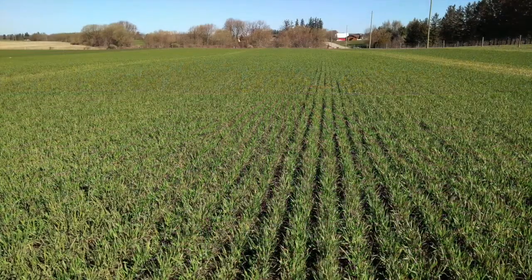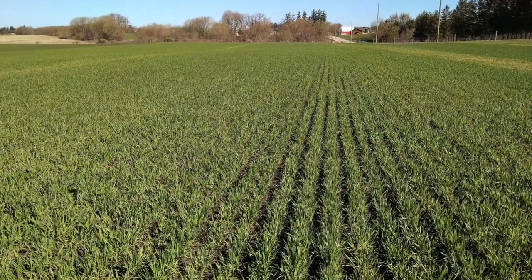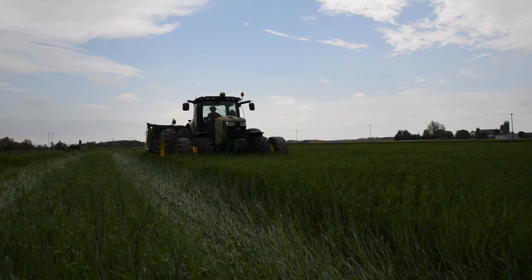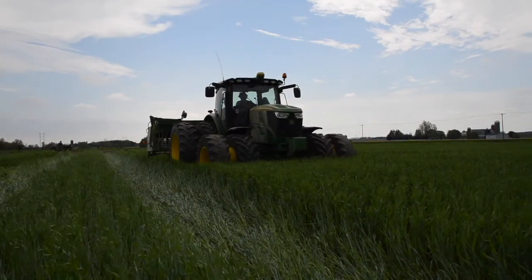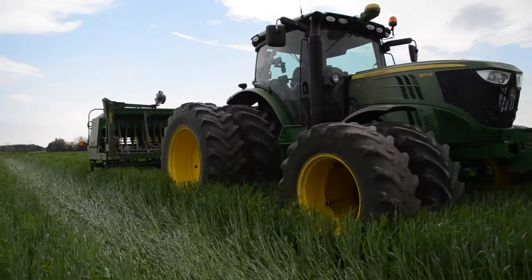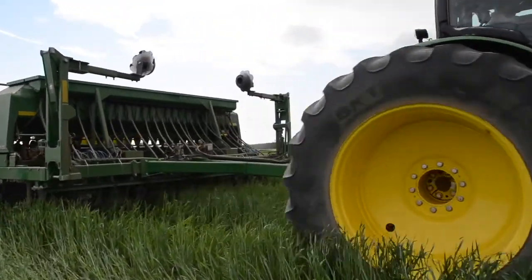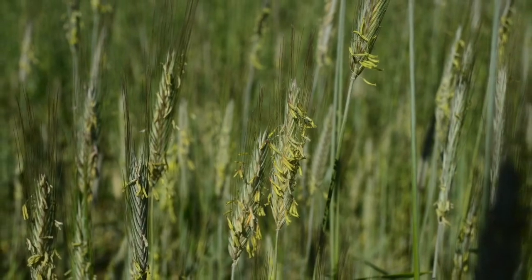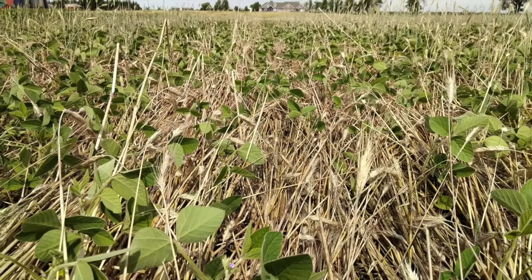Cereal rye begins growing rapidly in the second half of May. Soybeans are typically seeded at the time of crimping but can be seeded earlier into standing rye at the boot stage. Rye should be crimped at full anthesis — this is when the plant is fully flowering and releasing pollen. In southwestern Ontario this typically occurs in the first week of June.